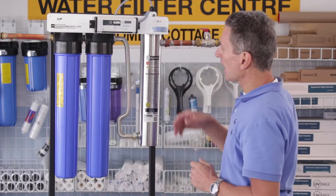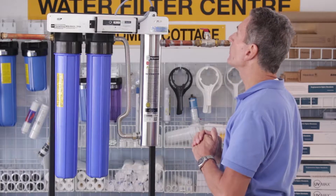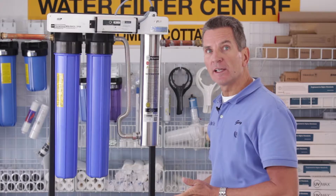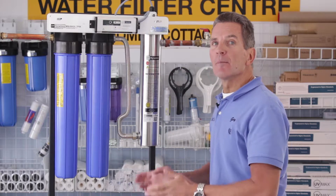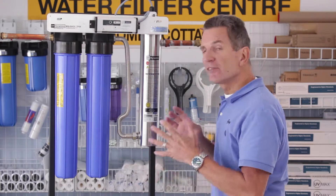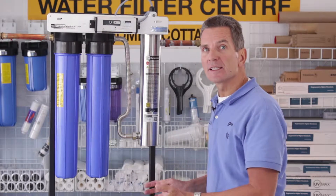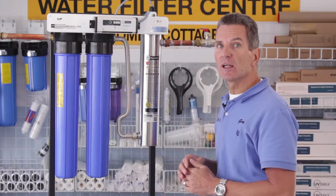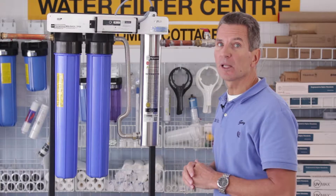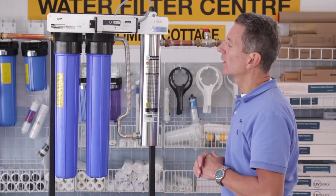Now to actually replace the ultraviolet light bulb — I always recommend you obviously have a new ultraviolet light bulb available, but also always have a spare quartz sleeve on hand, because if you drop it or it gets damaged, in many cases you may not be able to get the water back on in your house until that quartz sleeve has been replaced. So it's a good idea to have a spare one on hand.